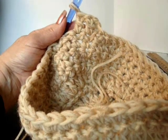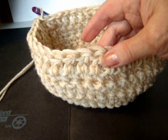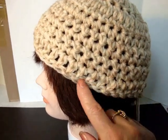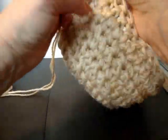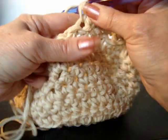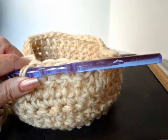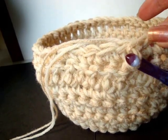So I'm going to chain 2 and turn. And I'm going to double crochet in each stitch around. Continue all the way around. I've worked 1 row of double crochet in each stitch around. Here's how it looks on the mannequin's head. So I'm going to chain 1 and turn. Single crochet in each stitch around. Repeat all the way around the hat.